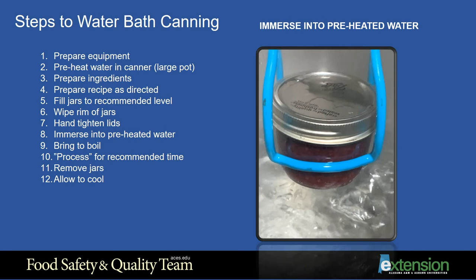Step 8: In water bath canning, the jars should be completely immersed in the water. Use jar lifters to immerse the jars into the preheated water bath canner. It is recommended, both at this step and when removing the jars from the canner, to lift the jars as straight in and out of the canner as possible without tilting them. This will eliminate any chance of the food accidentally making contact with the soft sealing portion of the lid, reducing the risk of contamination due to a poor seal. If the jars are not completely covered by water, add water so that the jars are covered by about one to two inches.